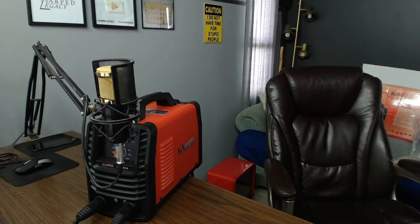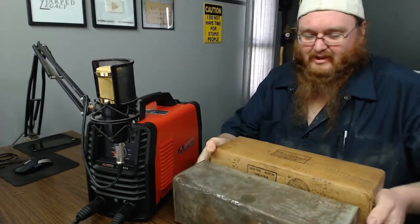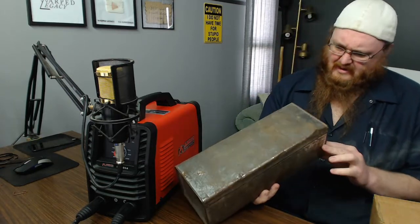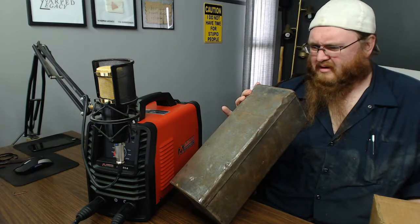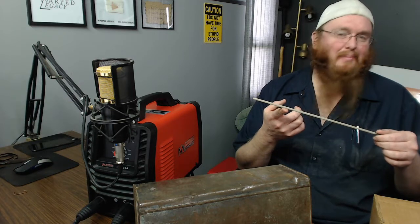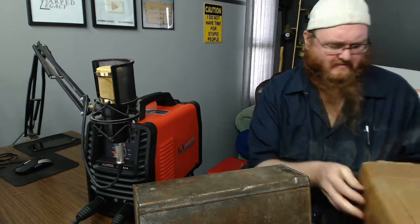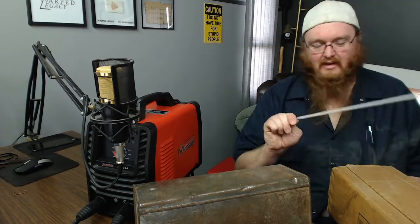As soon as I get some rods I will test it. Wait — I do have some, from my grandpa's stuff. We have Fleet Weld 180, 5/32-inch R921 E6011, and some E7016 — those are 3/16ths 7016 rods. I might have a hard time running those, but the rods look nice.